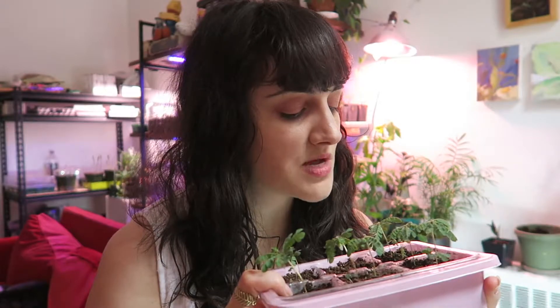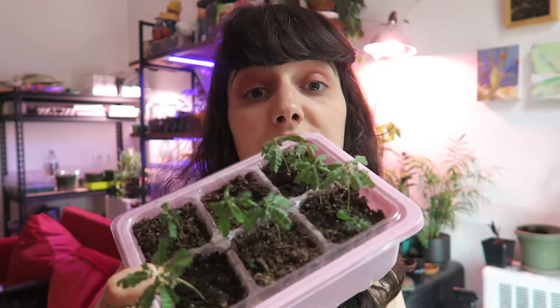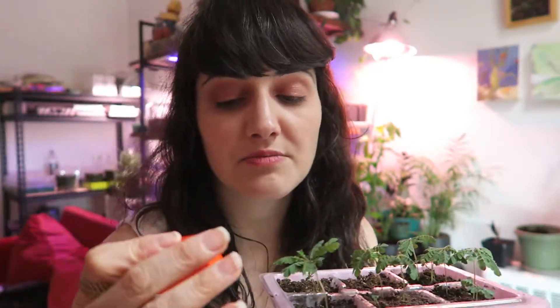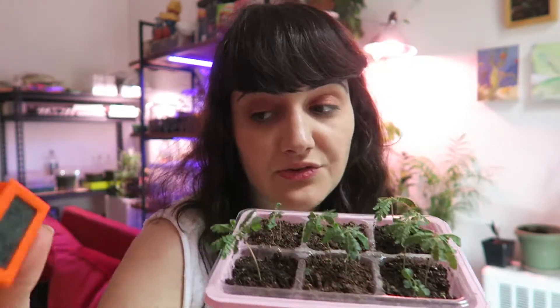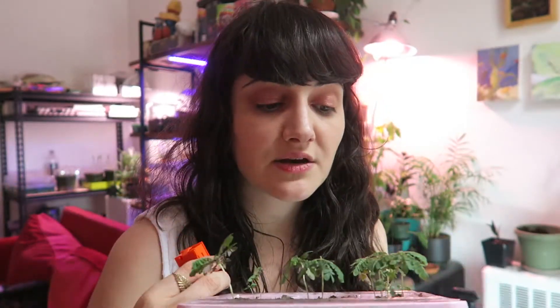Eventually I might re-pot them and put them in their own little terrarium spot. I actually don't think I can leave them out in the open — I'm not sure they can handle room humidity, which is typically 40% or less. My room humidity is at 52% right now so they should be fine for this moment, but I'm not expecting them to last forever outside. They will dry up very quickly.